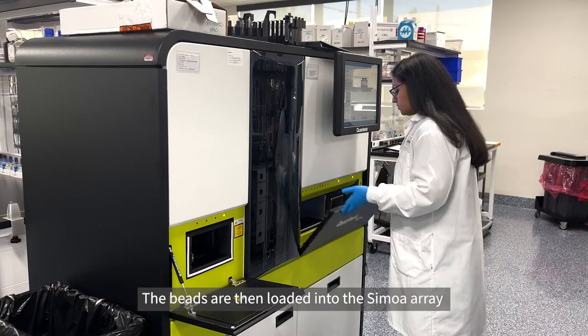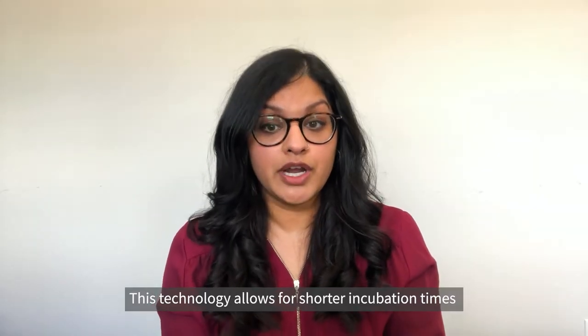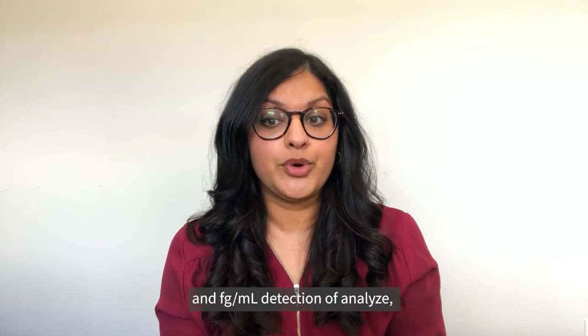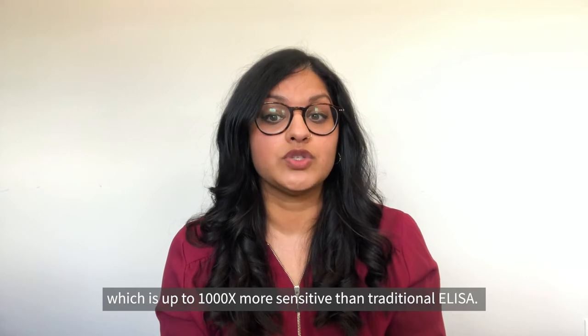The beads are then loaded into the SIMOA array and interrogated by the instrument. This technology allows for shorter incubation times and femtogram per mL detection of analytes, which is up to a thousand times more sensitive than traditional ELISA.